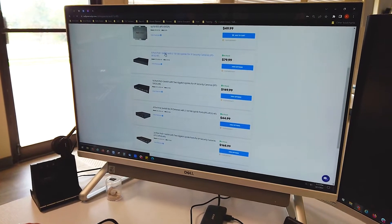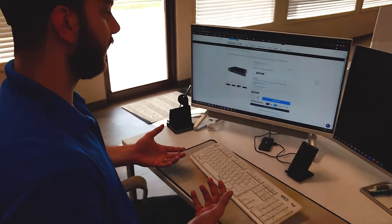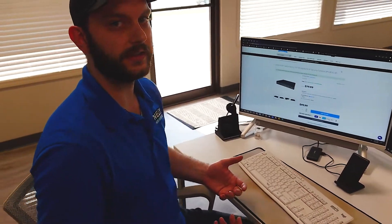So we'll pull up the 8-port. In order to get your own branding on this, you have to select the premium branding option, and it's $20 added to the cost of the switch. You'll check out as normal.